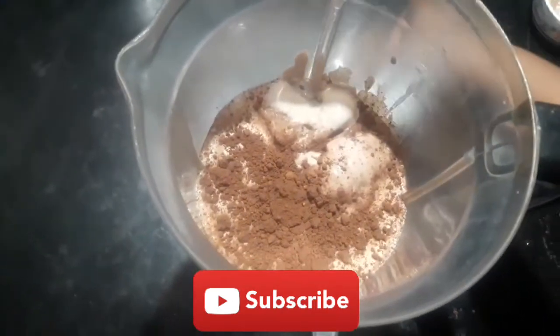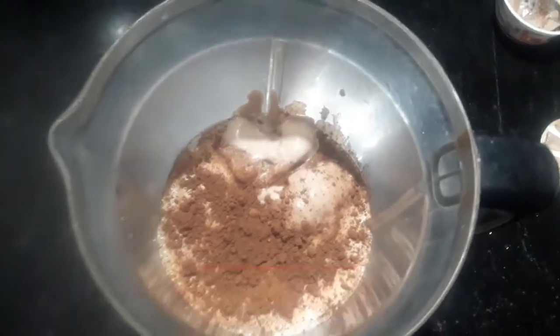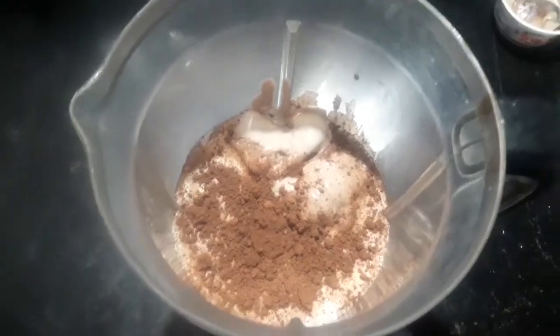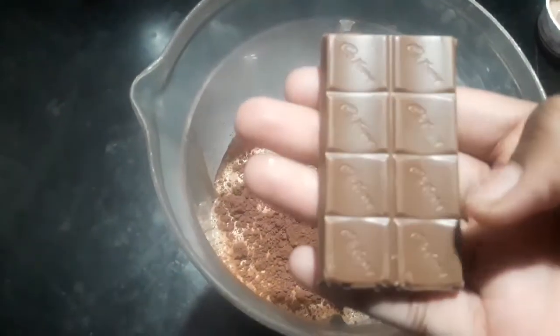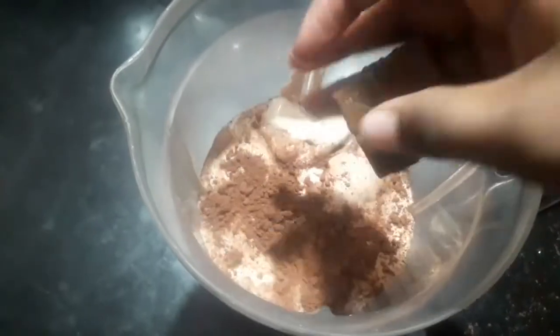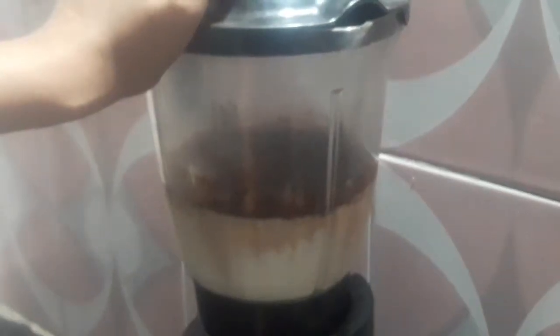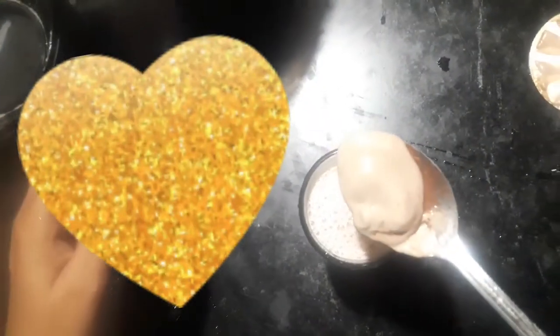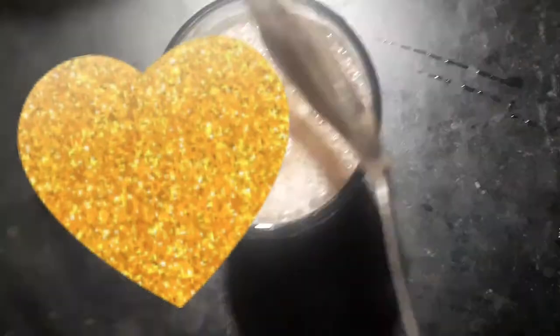Add 1 vanilla ice cream. Add 1 cup of milk. Add 2 tablespoons of sugar.